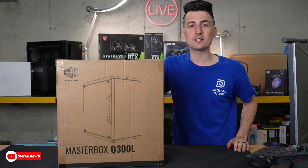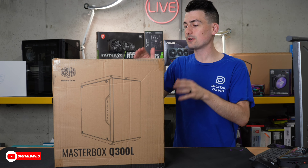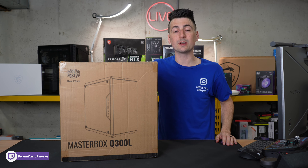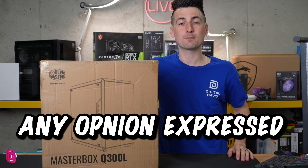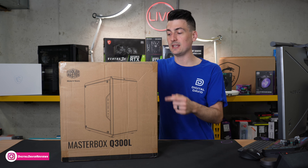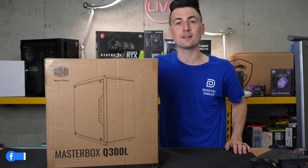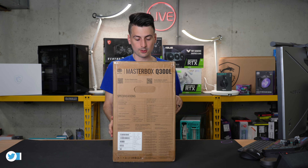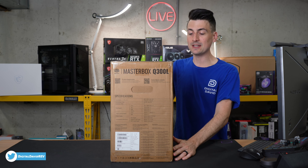Hey everyone, Digital David here. Today in this video I'm going to be checking out the Cooler Master MasterBox Q300L. I did receive this product to review, but any opinion expressed in this video is strictly my own. If you're interested in this case and want to find out more about it, the link will be in the video description.